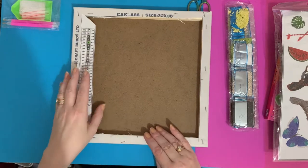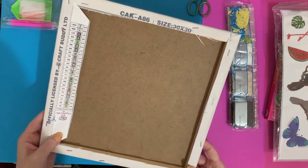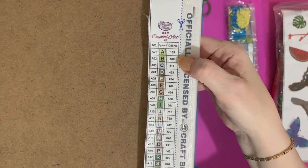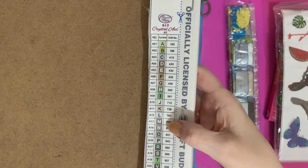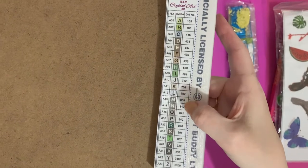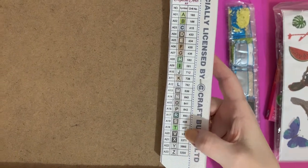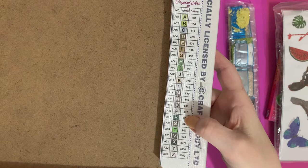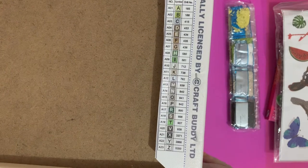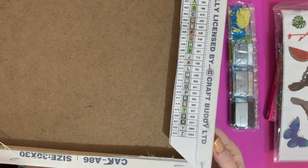If you're wanting to send these as gifts they're well packaged so they'll get there in one piece. Looking at the schematic — we've got A, B, C, D, F, G... M and N are similar colors so I'll have to watch that one. Sometimes you can get a little muddled, but to be fair the drill fields are usually pretty clear on these.